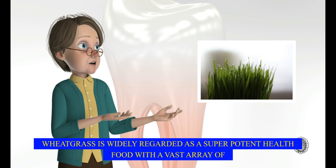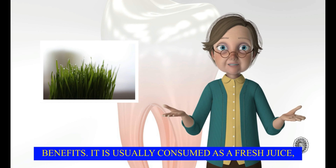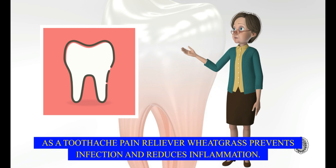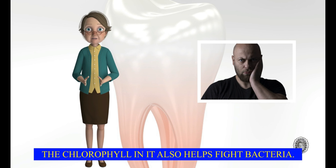Wheat grass is widely regarded as a super potent health food with a vast array of benefits. It is usually consumed as a fresh juice, or a smoothie as people like to call it nowadays. It also comes in powdered form. As a toothache pain reliever, wheat grass prevents infection and reduces inflammation. The chlorophyll in it also helps fight bacteria.